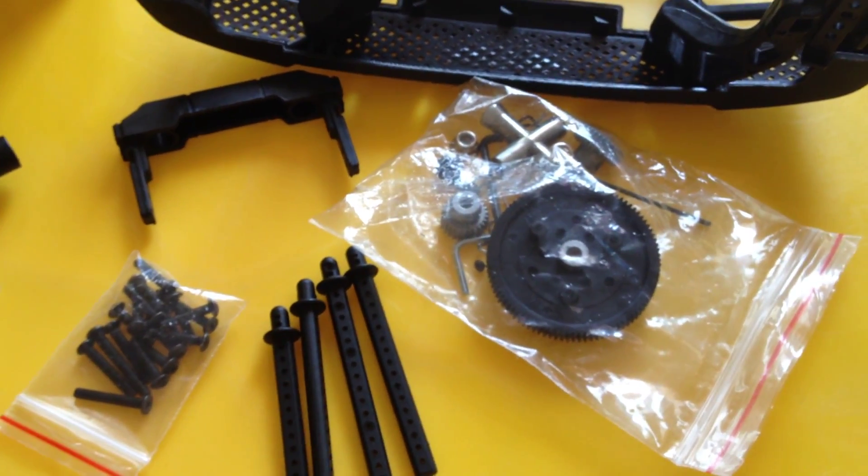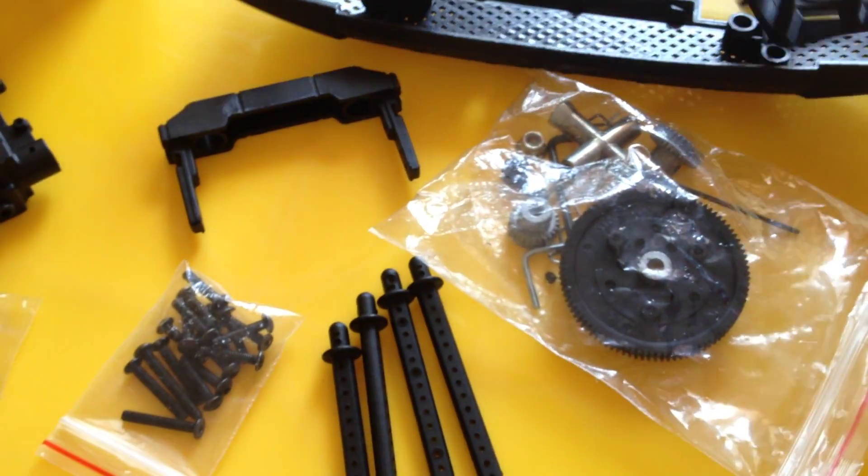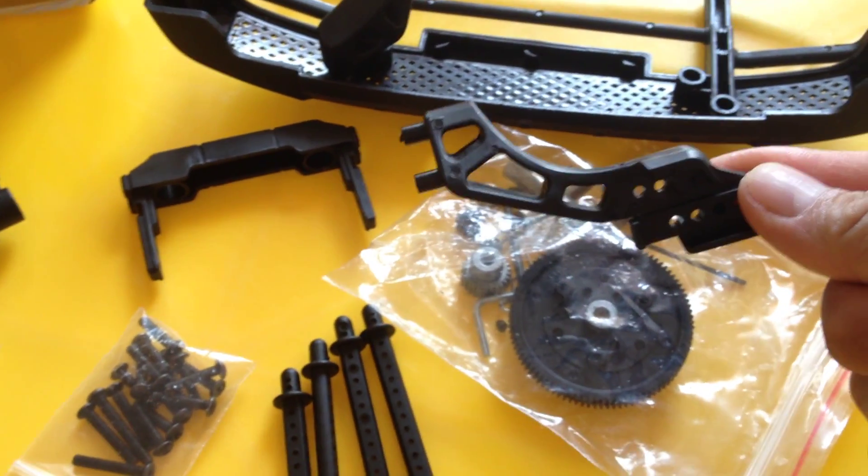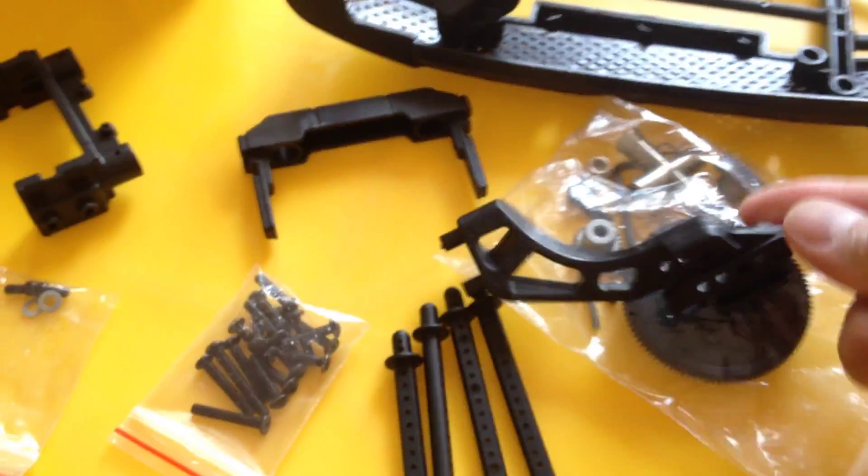Here also, I don't have the cover — the cover for the battery. I don't have that. I just have something for holding it, but they are here.